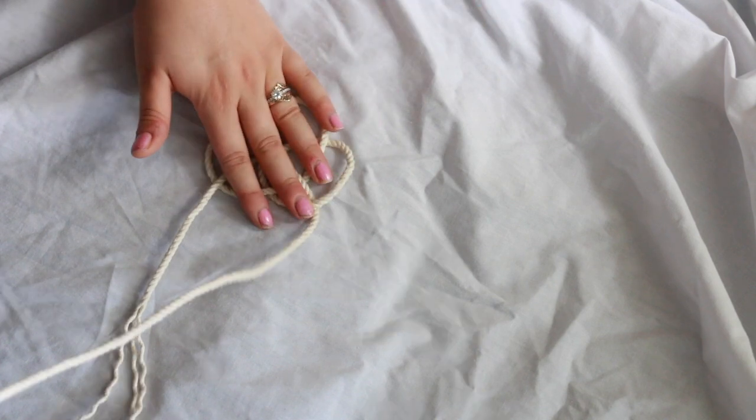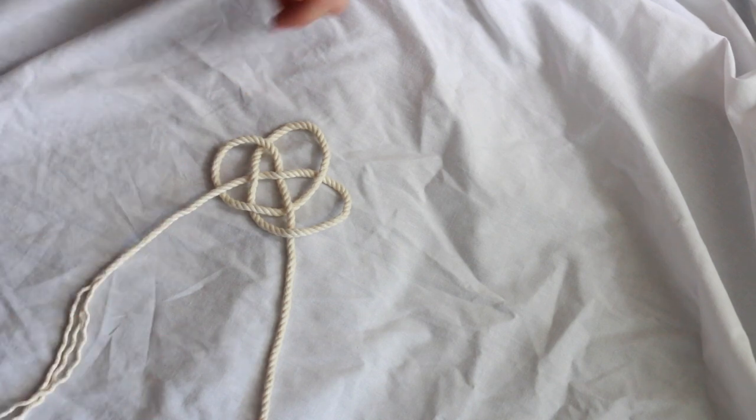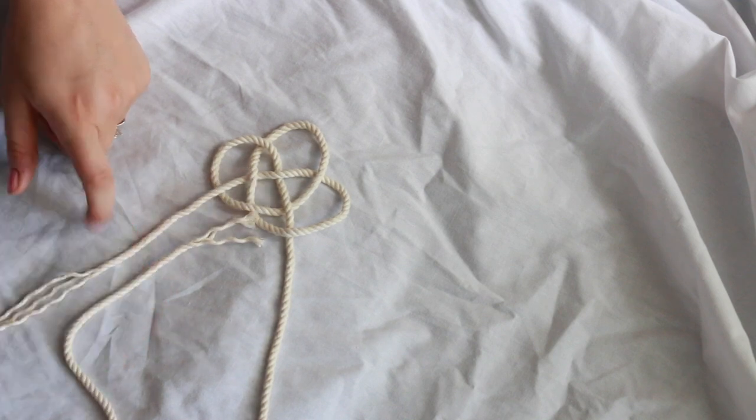Now it's time to make the fourth loop. This part gets a little time consuming. You're going to take that working rope — here's the end rope still — and you're going to loop it upwards like this. The end of the working rope is going to kind of lay parallel to the end ropes, just like this.